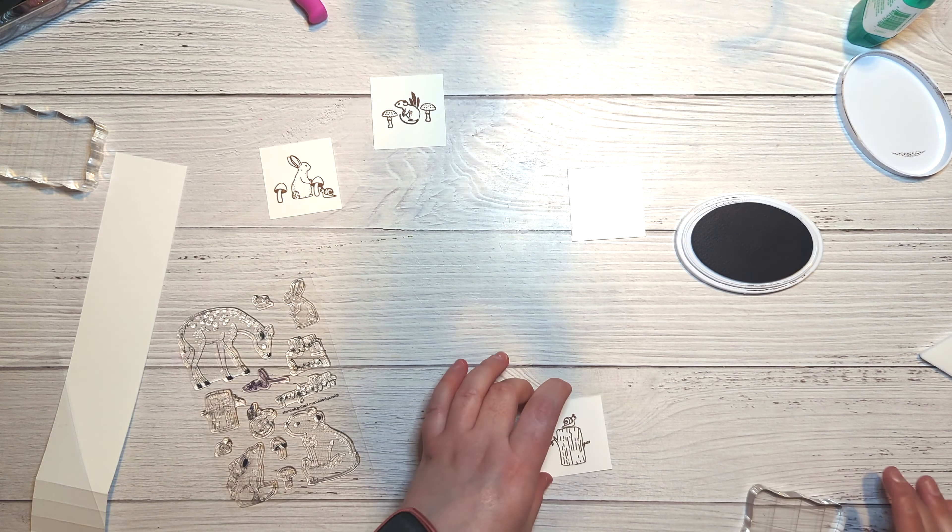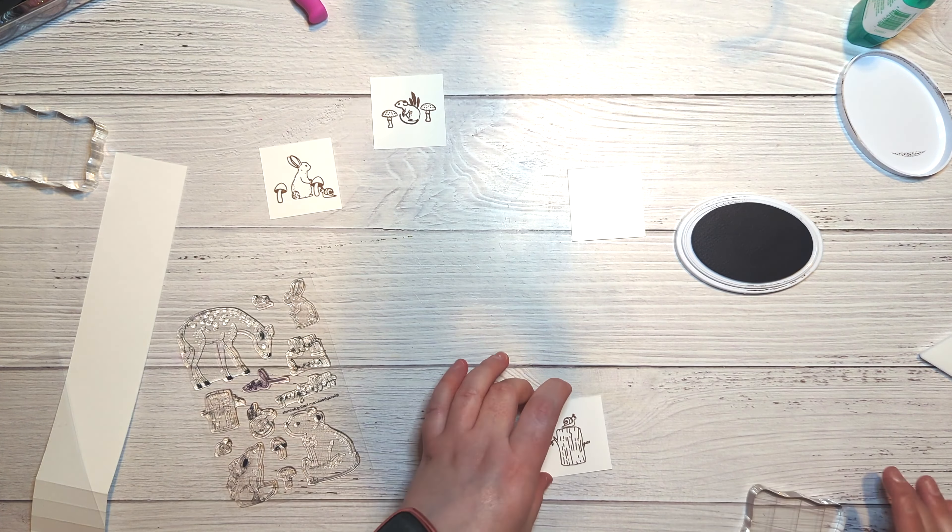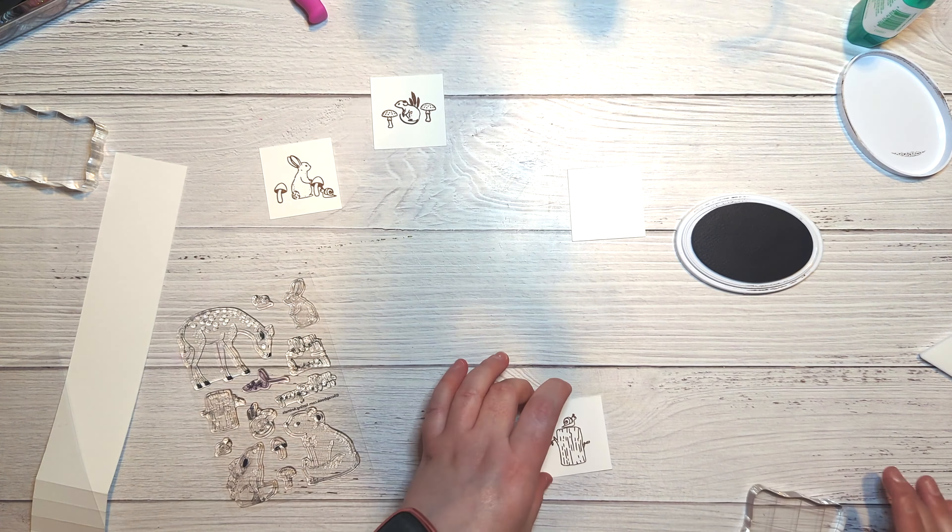For the last little square, I'm going to stamp a sentiment. Still using the same stamp set, I'm choosing the 'Hello Spring' sentiment — it's a really pretty script font. I'm a bit over winter at the moment and wishing for spring! I'm stamping it in Cummerbund ink from Catherine Pooler, which pairs really well with both the Hero Arts Paradise cardstock and the Daily Grind pattern paper.